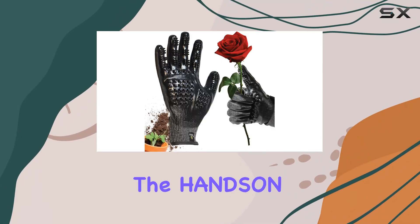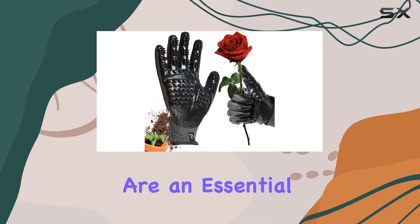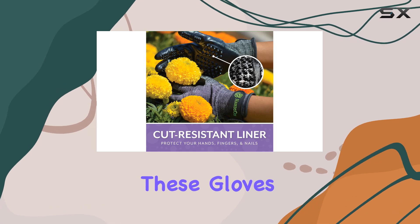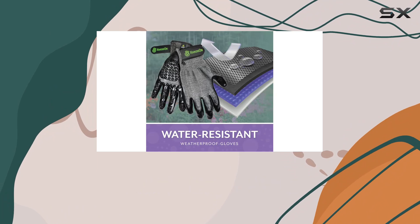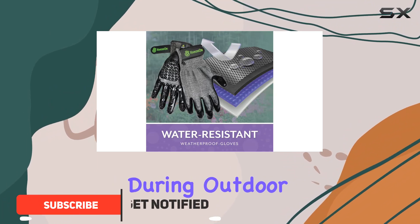If you're serious about gardening, the Hanson Gardening Gloves are an essential addition to your toolkit. These gloves are engineered for both men and women who need reliable, durable protection for their hands during outdoor yard work.